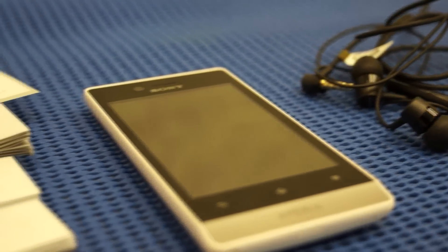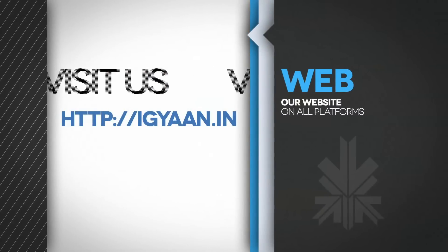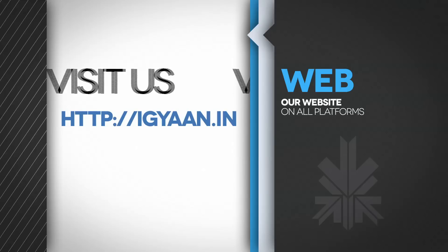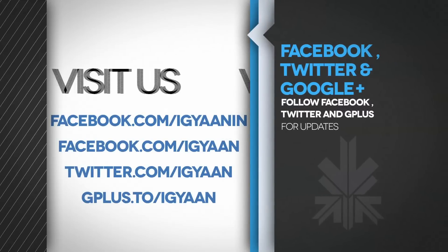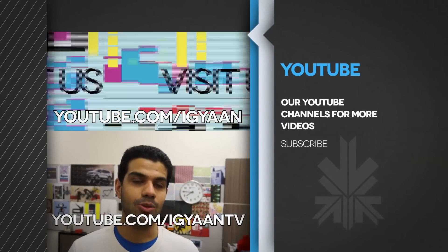The display seems fairly crisp. I'm going to be coming back with a full review of this device very soon, so stay tuned. Do visit IGN.in for the full featured details on this device, and check us out on Facebook, Twitter, and Google Plus. Make sure you subscribe on YouTube at YouTube.com/IGN and YouTube.com/IGNTV. This has been Burd Makpal for IGN Networks — thanks for watching.